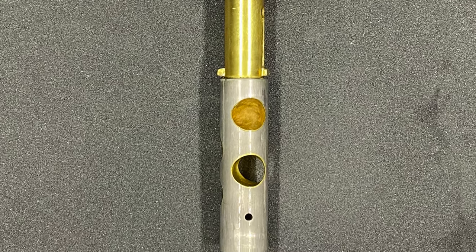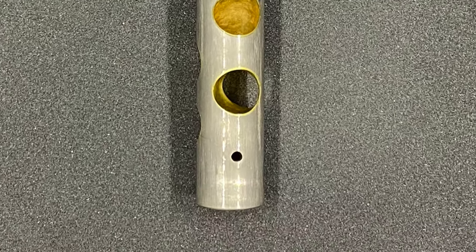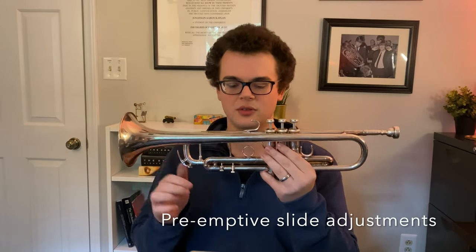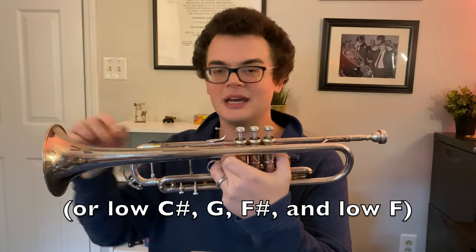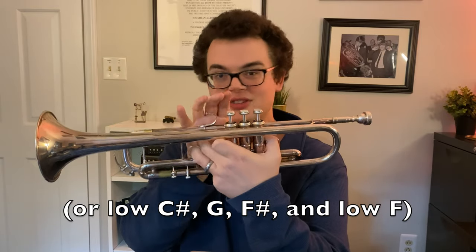So why should you get a vented valve? There are several reasons that it is convenient. One of them is that it allows you to make very small micro adjustments to the third valve slide length without having to press down the valve. So I can be in the middle of playing a melody on the trumpet using just my first and second valve slides and think, I've got a really interesting low D lick coming up, and I don't have to stop or preset the third valve in any way — I can just push it out and then it's fully prepared for when I play.